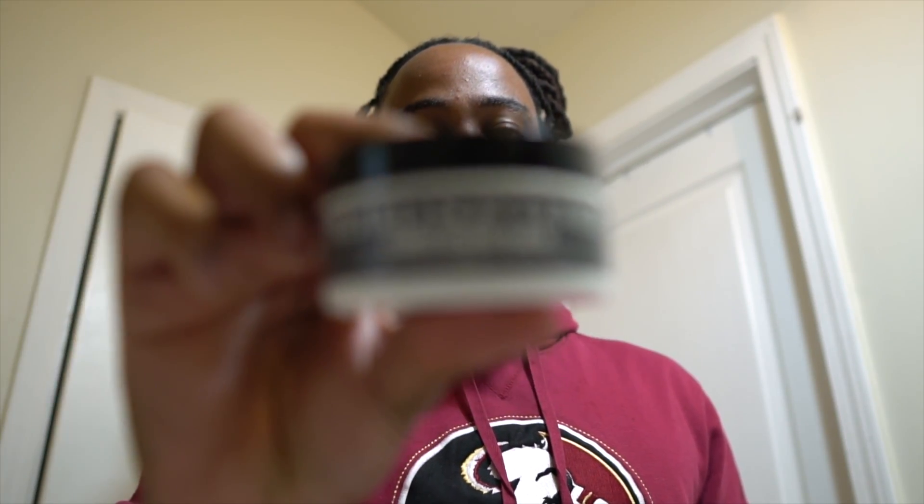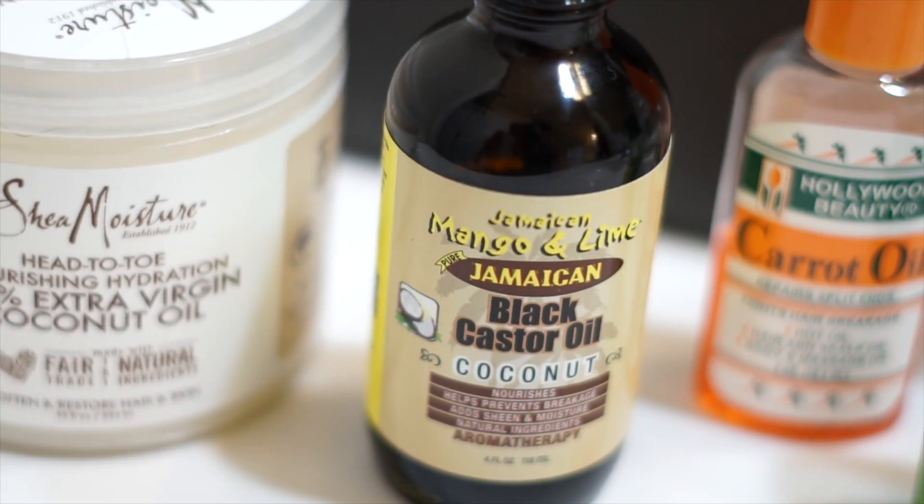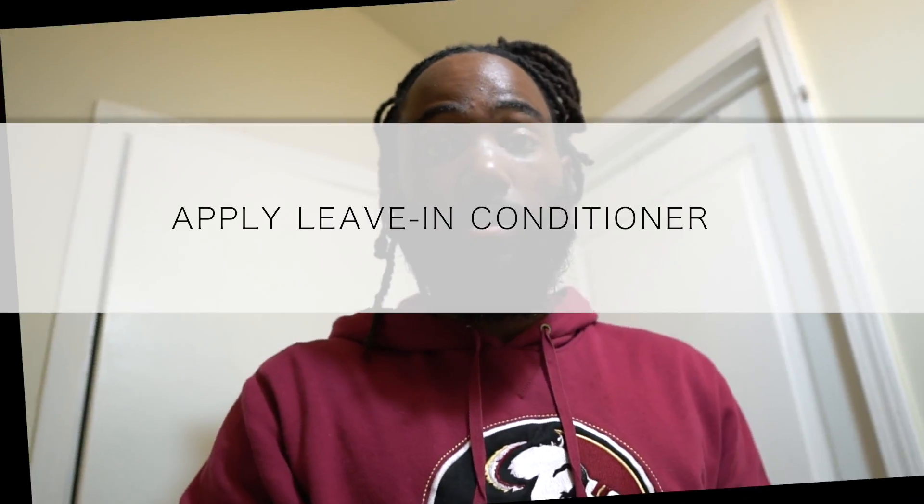Since I'm trying something new, I'm gonna add in this holding putty by Uncle Jimmy, then I'm gonna add in the beard softener conditioning balm. After that I'm gonna hit it with my Jamaican black castor oil — sorry, all my price tags are still on these things.